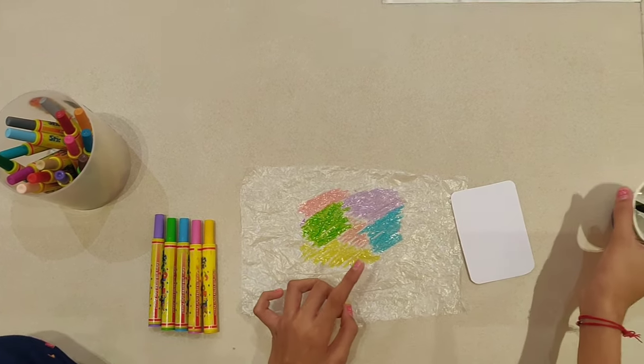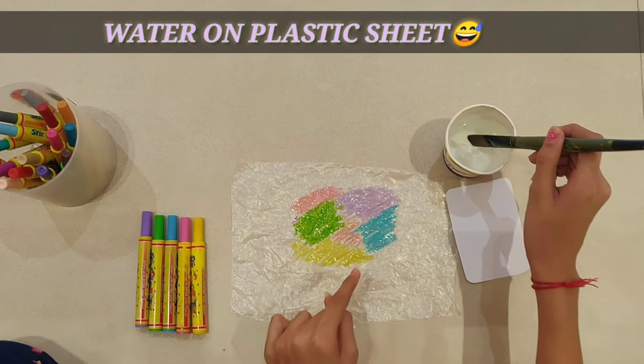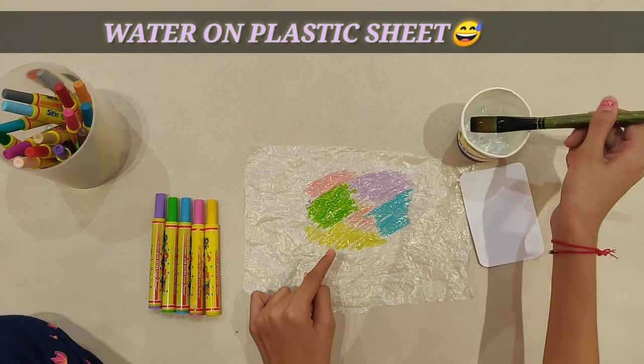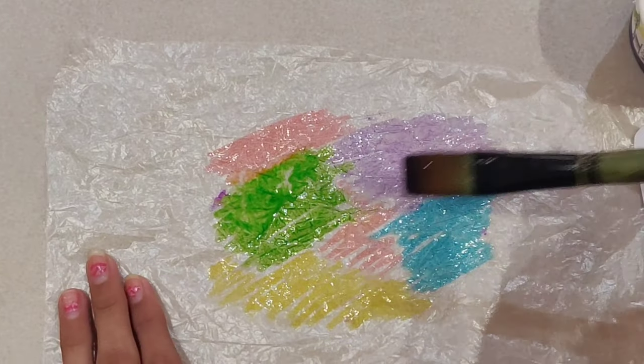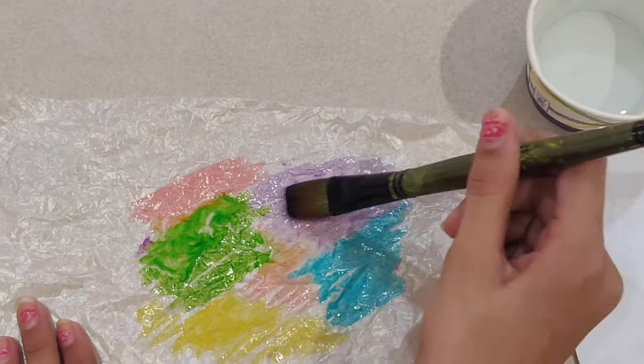So now the next step is pouring water on the sketch pen colors. I am taking some water with the help of the brush and pouring it all over the plastic sheet.